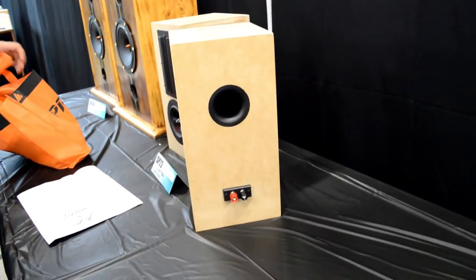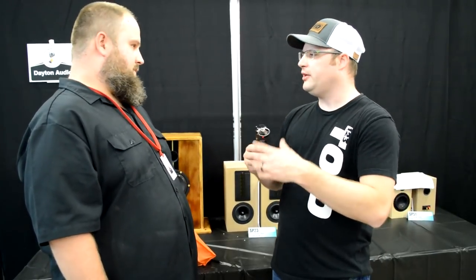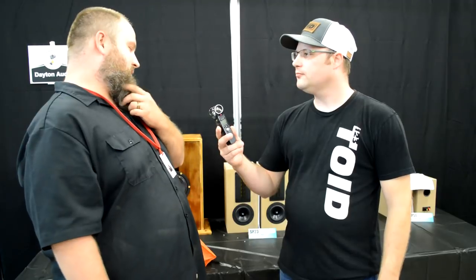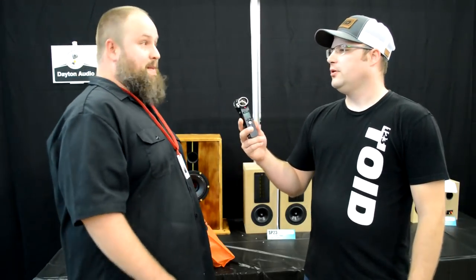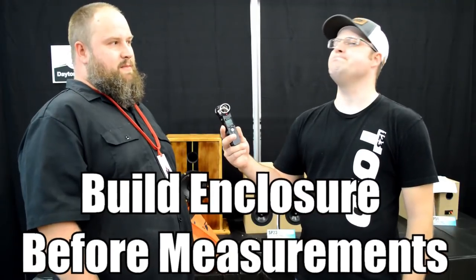You were telling me you had a couple of issues with the design after you got done building. Can you walk me through what happened and what people need to look out for? The biggest issue was when I did the simulation in XM, it didn't take the enclosure into account. I wanted to get it done for the show. After the show, I'm going to take the judges' feedback and tweak things. Something to look out for: make sure you build your enclosure first and do your modeling based off the enclosure so it takes baffle step and other things into account.